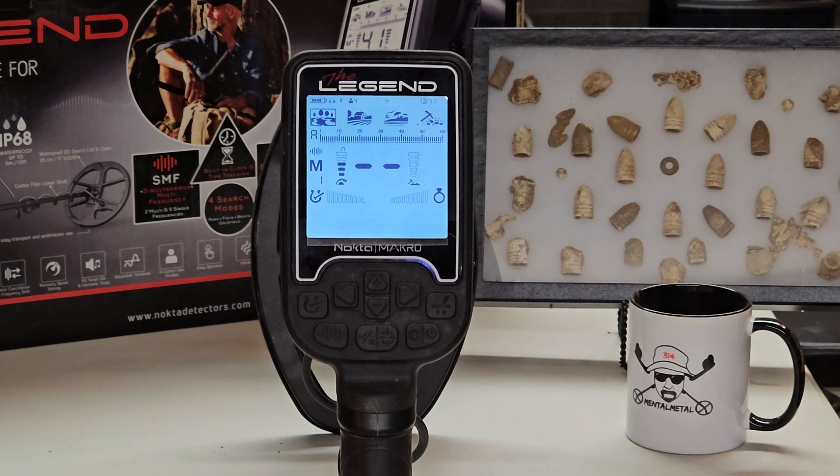That is your quick tip video on the Nokta Legend and enabling the flashlight feature. Hope it was helpful and useful. Let me know — like, share, and subscribe to the Mental Metal Channel and comment on the video itself.